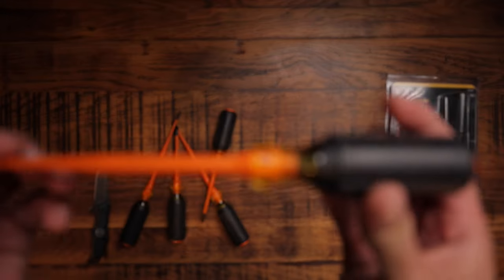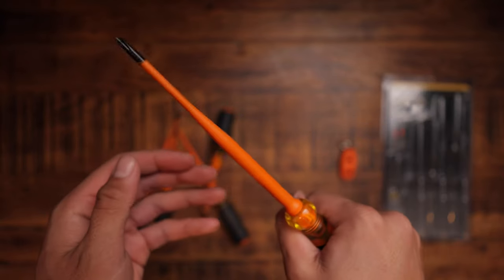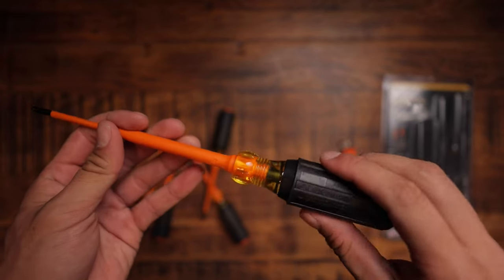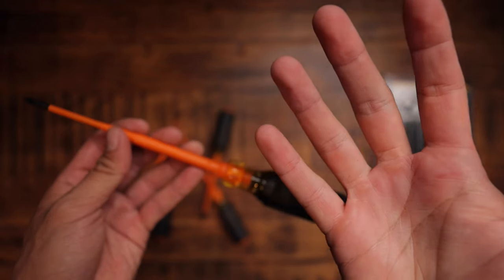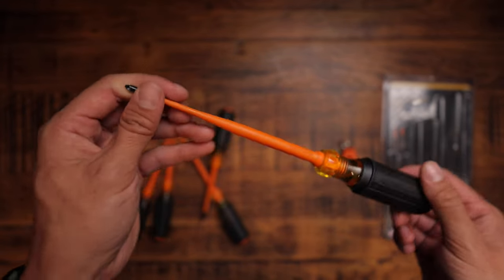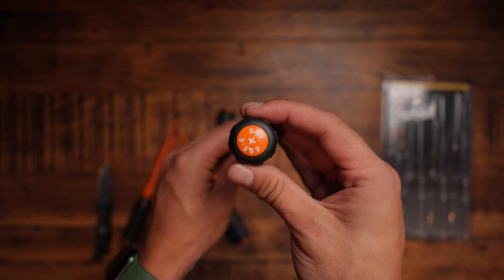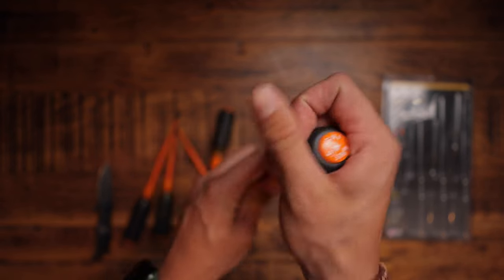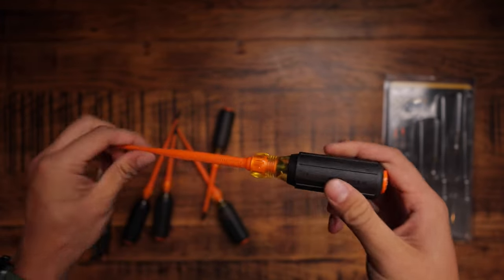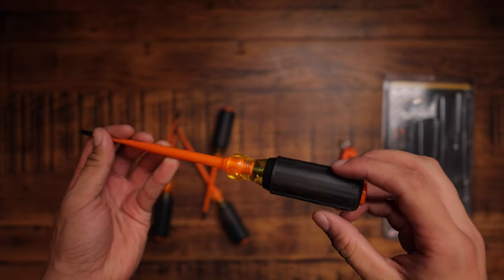So these are the screwdrivers that come in the set. My first impressions — extremely beautiful, they feel fantastic in the hand. That rubbery handle... I prefer a thicker screwdriver, I just feel like it gives your hands less fatigue when you're working all day long as an electrician or tradesman. I can't really criticize the build quality — everything feels fantastic, all the seams, the rubber. I already have Klein tools in my van in this same style, and they're very good quality.